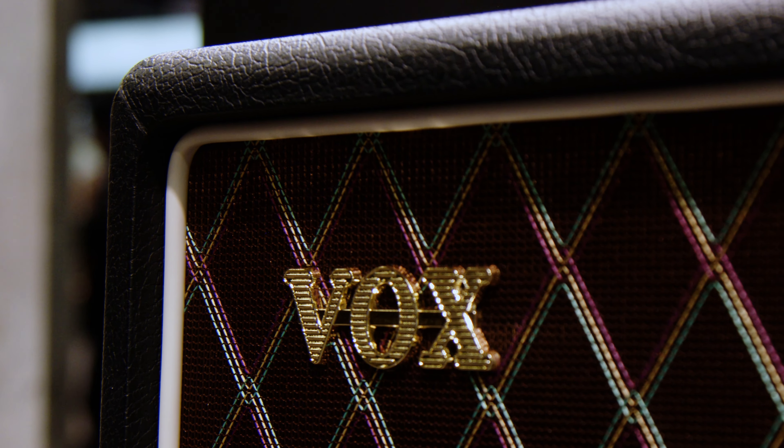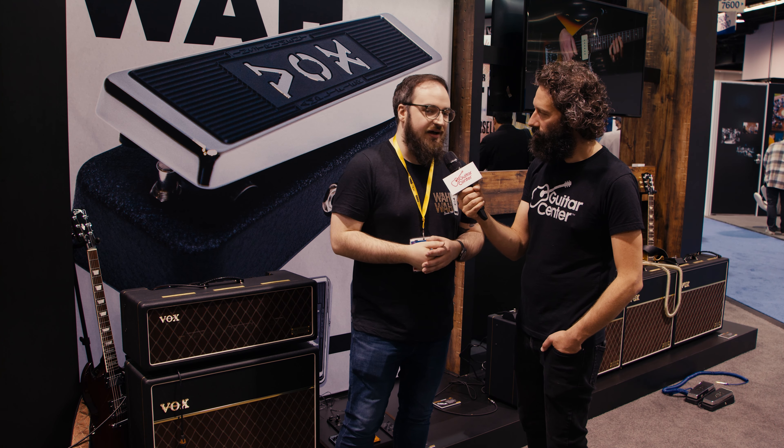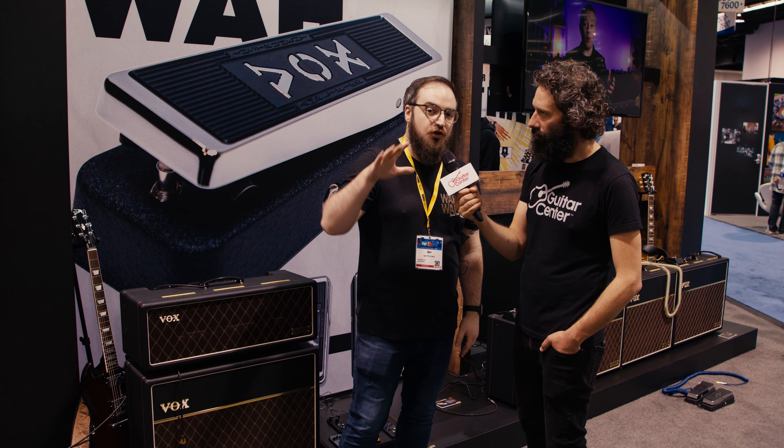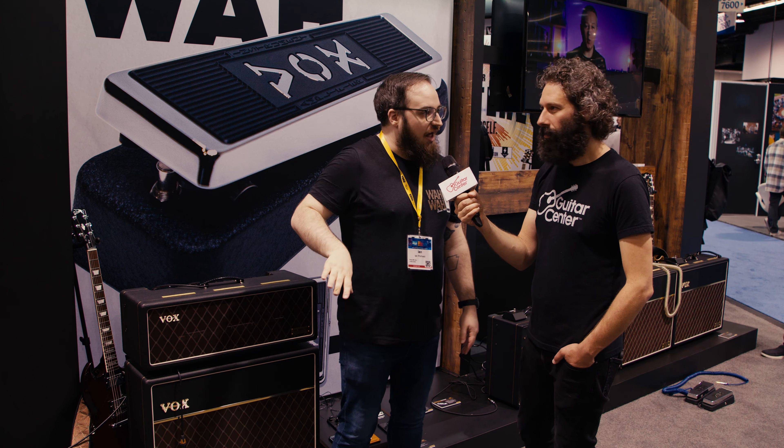One of the things that jumped out at me outside of just the build quality and the sound is the brass vents, which you don't see in a lot of Vox products nowadays, but if you're looking back to that golden era, you see those in all the amps. Exactly — so we've got the brass vents, we've got the copper panel, we even have the text inverted.